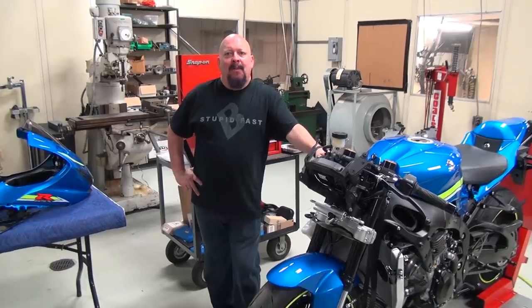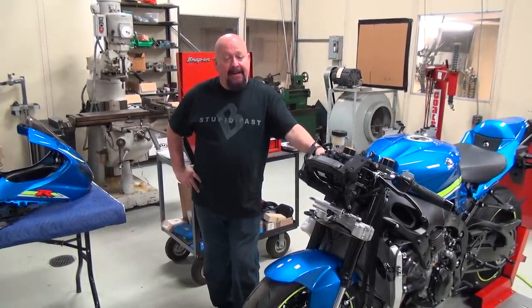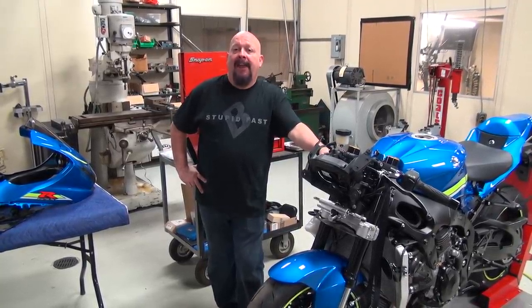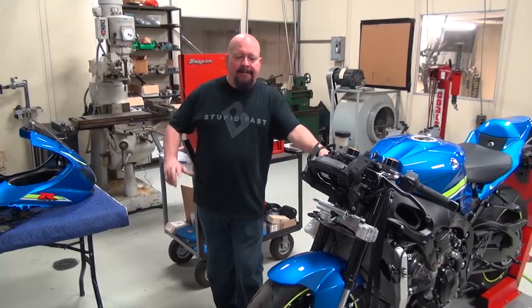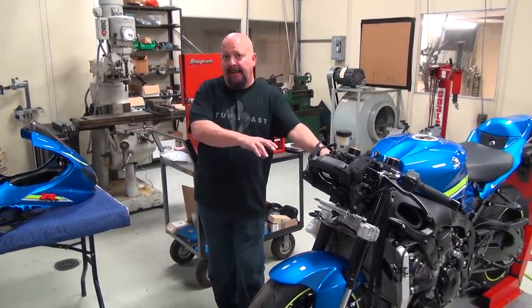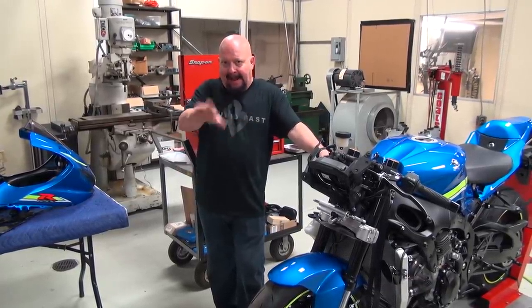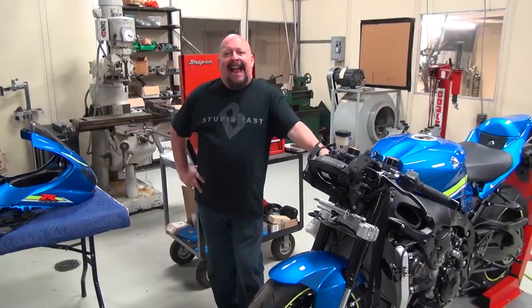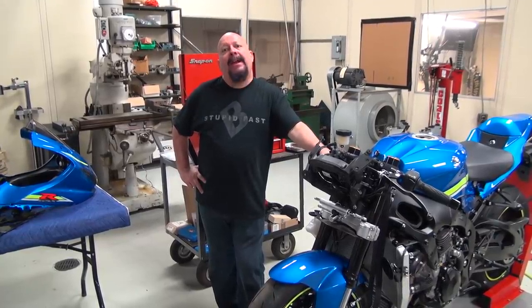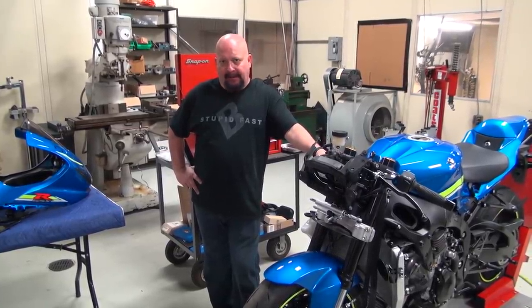Welcome back everybody. We are continuing on with our Stock to Brock series with Jixzilla here. This is episode nine. We're still working on chassis preparation, focusing on drag strip preparation for Jixzilla, so keep that in mind. You don't have to be a drag racer to do this — this is part three of episode nine, and what we're going to deal with today is rolling resistance.